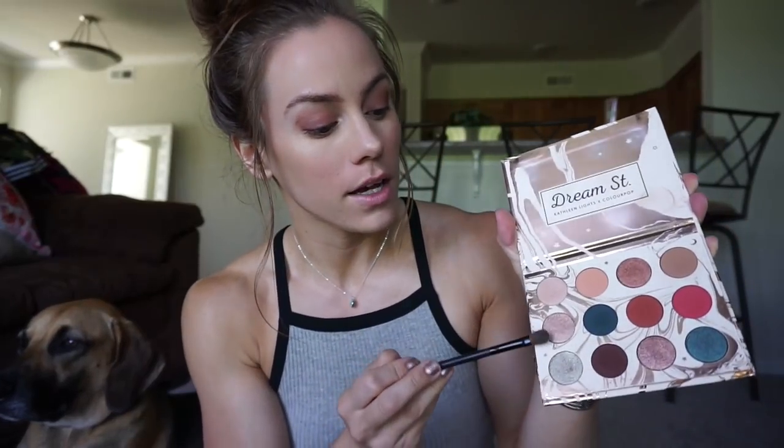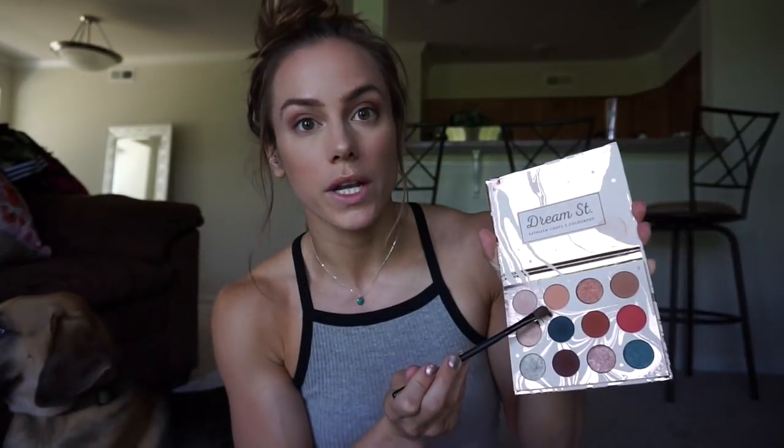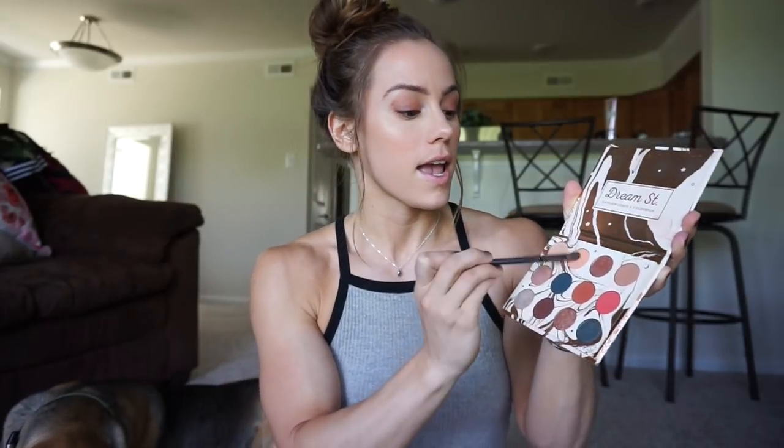Next we are going to go in with a more flat brush — this is a Morphe brush but I don't know exactly what it is. Typically I would go for a more shimmery type of look, but I'm just going to the gym and running errands today. This isn't like an everyday look — this is like if I'm going somewhere typically. I'm just going to go in with a matte peachy-ish color and put it on the lid.